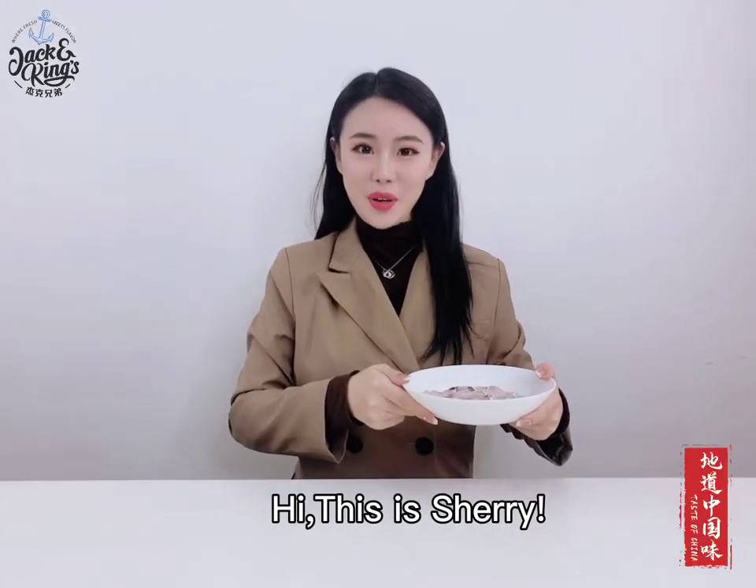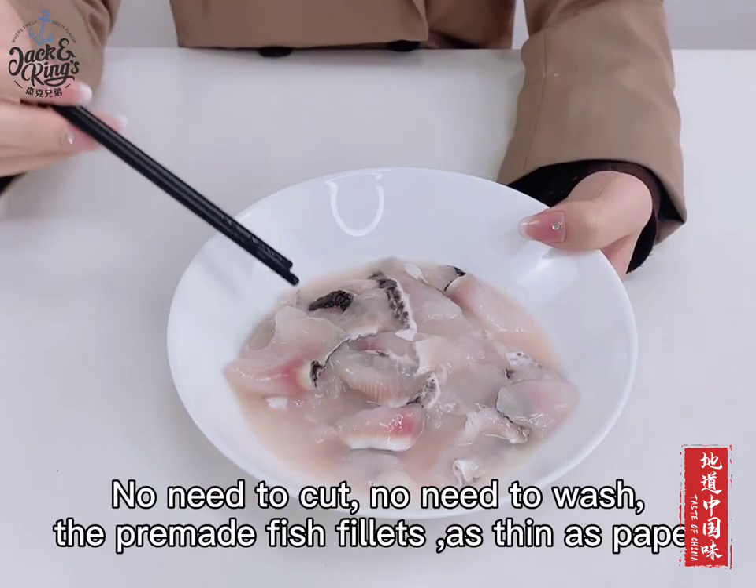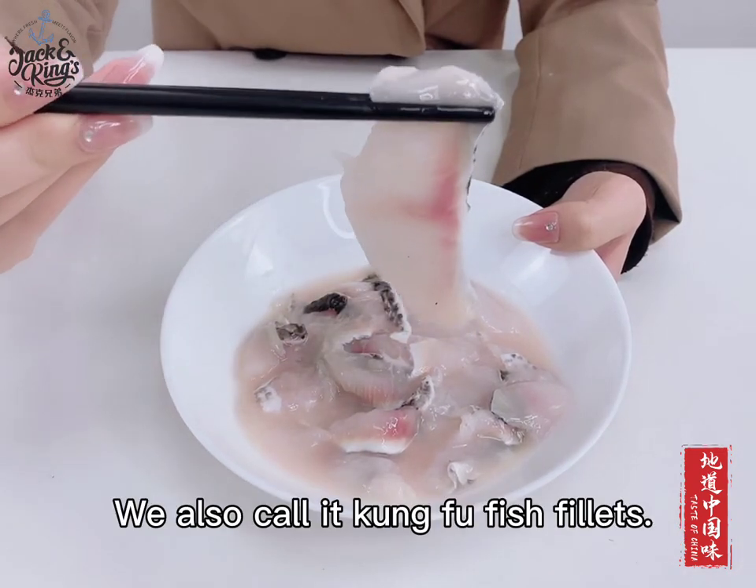Hi, this is Sherry. Today I'd like to recommend a super convenient, fresh and delicious snakehead fish fillets to you. No need to cut, no need to wash — the pre-made fish fillets are as thin as paper. We also call it Kung Fu fish fillets.